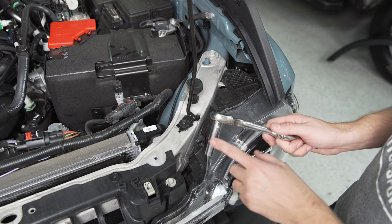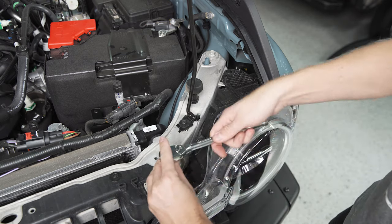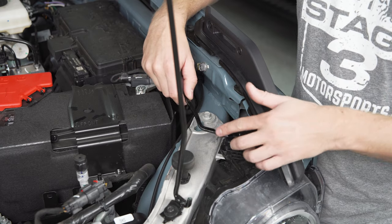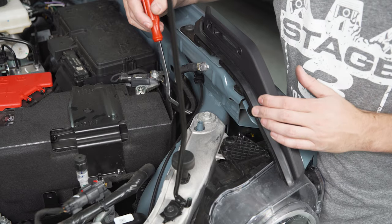Next, grab a ratchet and a 10 millimeter socket to remove the two screws at the top of the headlight housing. Then get your pry tool and remove the Christmas tree clip that's on the other side of the screw we just removed.